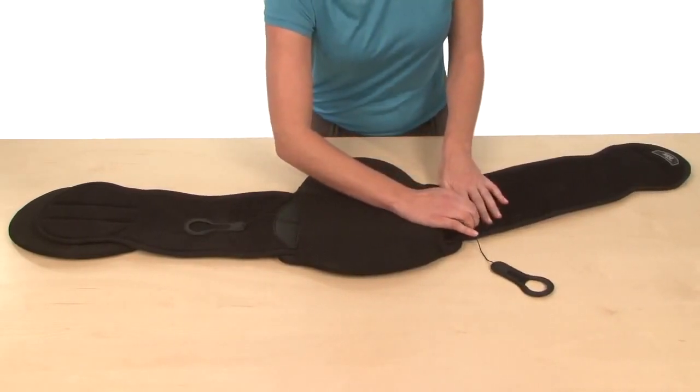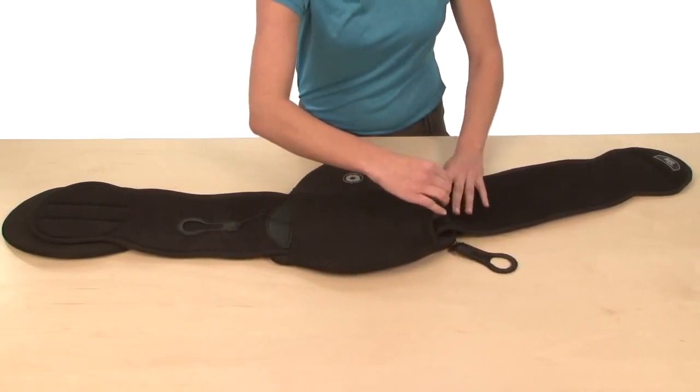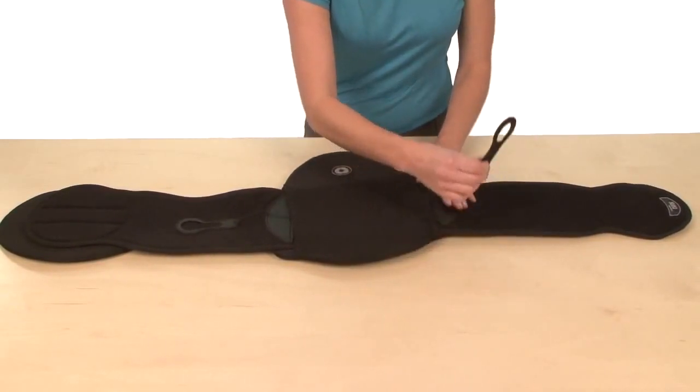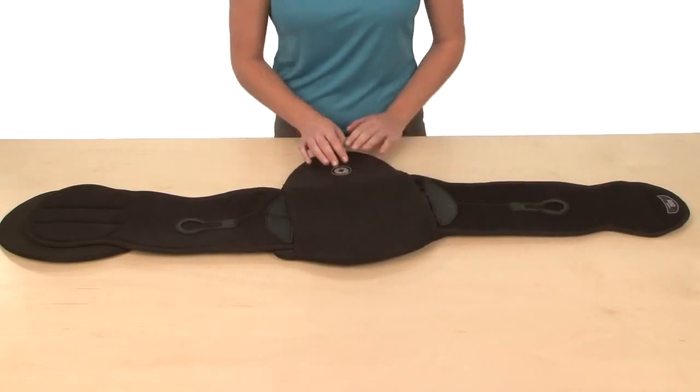And the crescent connector is not properly aligned to the second sizing arc. So simply to adjust this, lift up on the crescent connector, feed the wing in, and properly secure and attach the crescent connector along with the ComfoGuide pull tab. Now the Sleek is in the ready position.